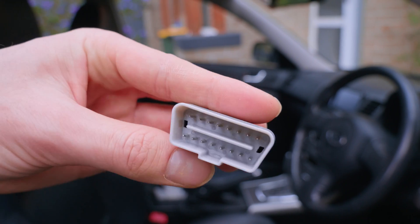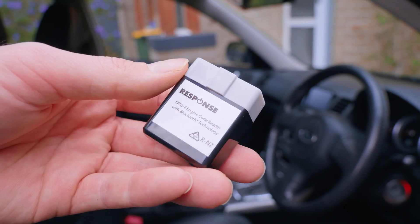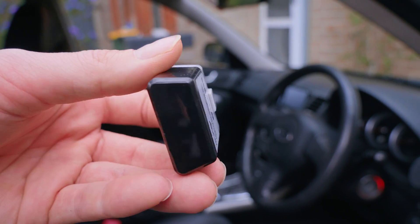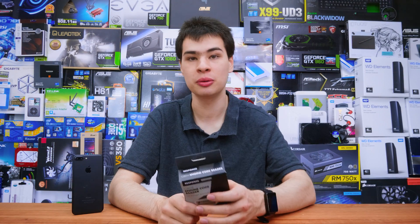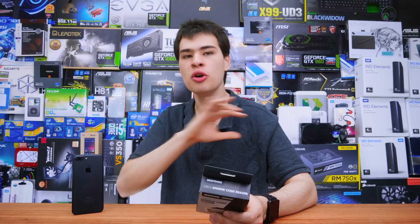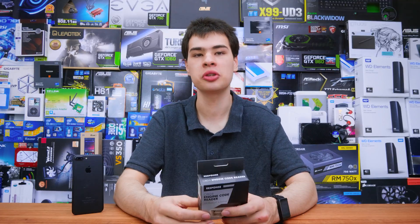Today I grabbed the Veepeak PP2145 reader, which is this little guy right here — it runs through Bluetooth connectivity to our phones. So rather than using screens and stuff built into the car, we'll be using our mobile phones to give us the same type of functionality.